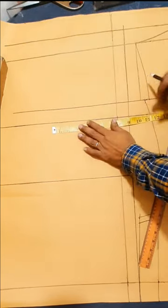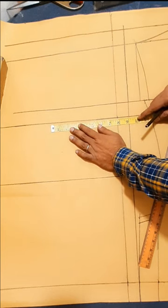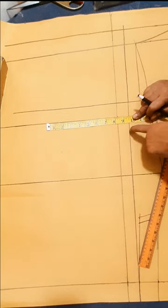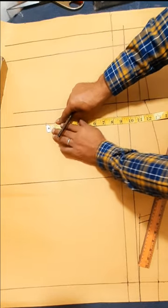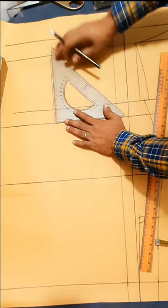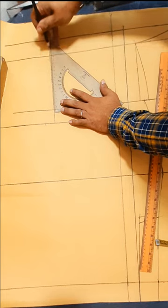Now here make front shoulder, front chest. Chest 38 divided by 4 — 9½ inch from center front line, seam S line. 1 inch inward mark, front armor line, drawing vertical line from armor baseline to front neck line.